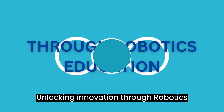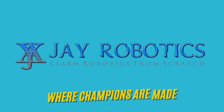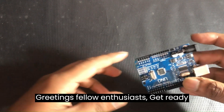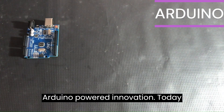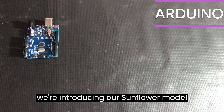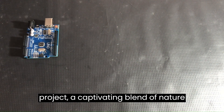Unlocking innovation through robotics education. Welcome to our channel, J-Robotics. Greetings, fellow enthusiasts. Get ready to embark on a journey into the world of Arduino-powered innovation. Today, we're introducing our sunflower model project, a captivating blend of nature and technology.